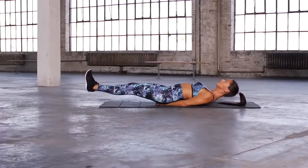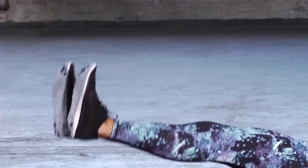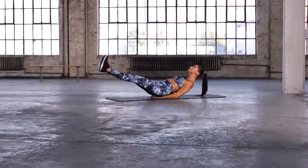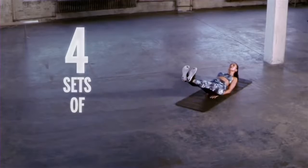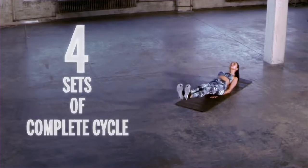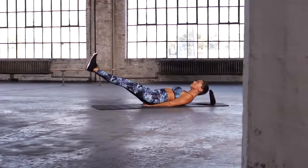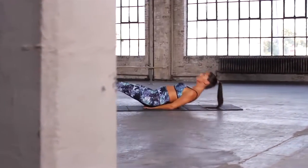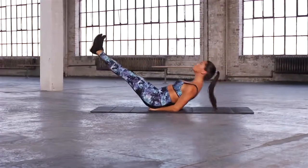Now your upper body stays still and just raise your legs — eight down to one. Now keep them both low to the ground and raise your upper body, then your lower body alternately for several reps. Then raise them both together for six down to one.